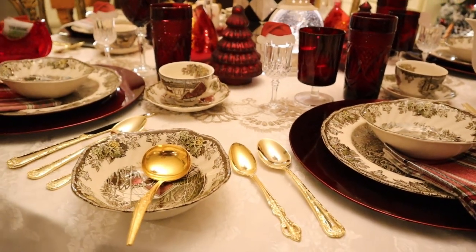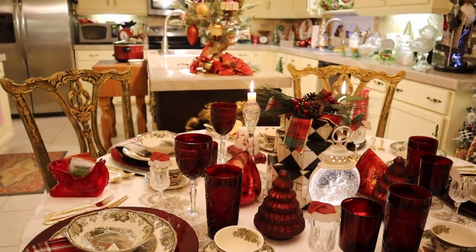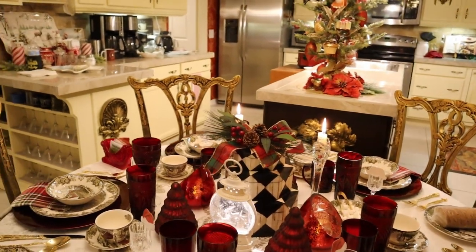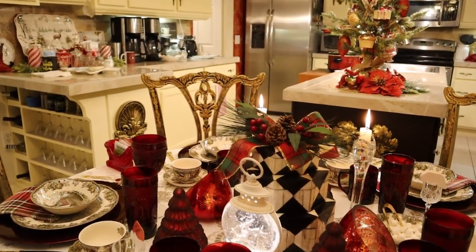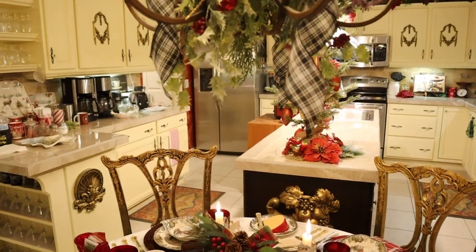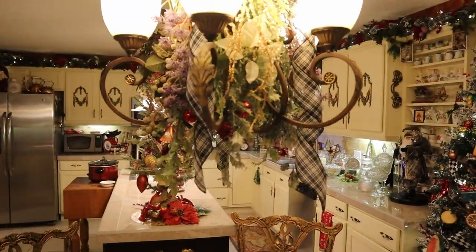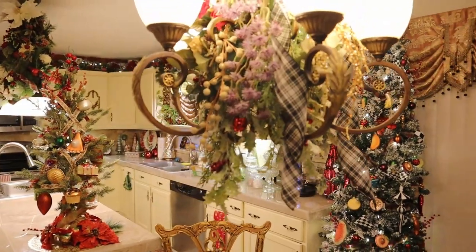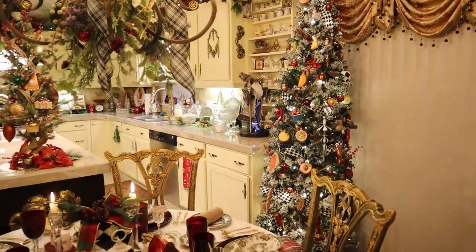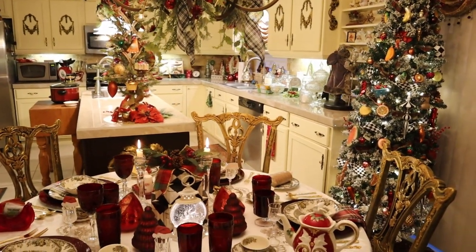Three sets of gold flatware to make up enough to have — those were all flea market finds 20 years ago or more. Now you guys will remember the three boxes I thrifted that go with our Harlequin theme in Angela's Fruit and Vegetable Tree and my version of the chandelier with the black and white. We're tying those together because the table is here in the kitchen.